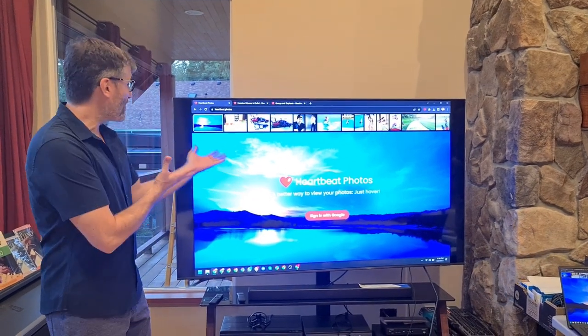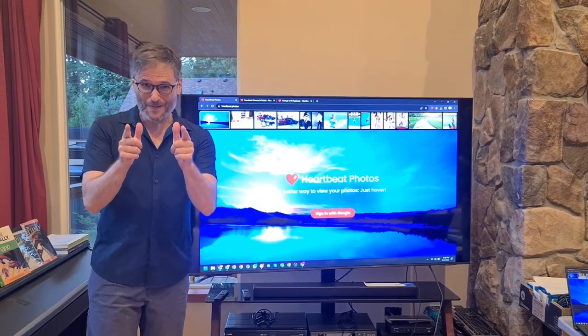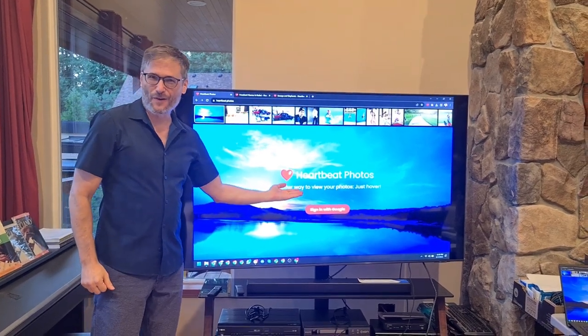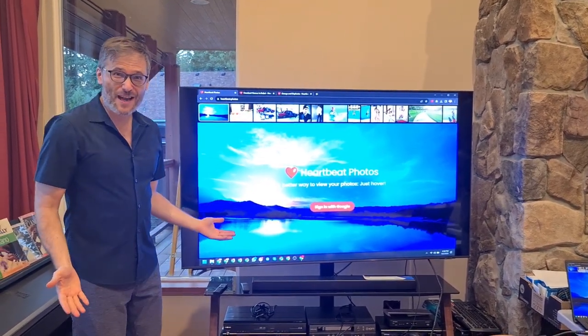Welcome Freedom Family. Today we launch Heartbeat Photos for you. It's a free tool that's a better way to view your photos by just hovering. Let me show you how it works.